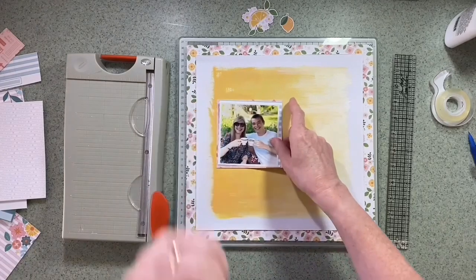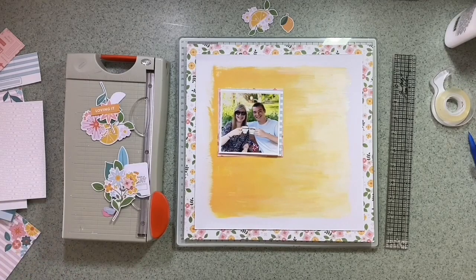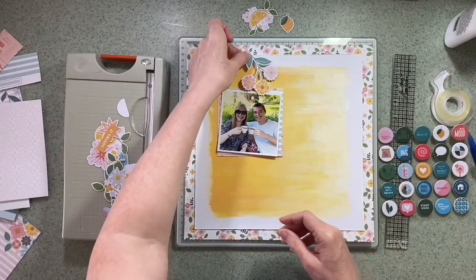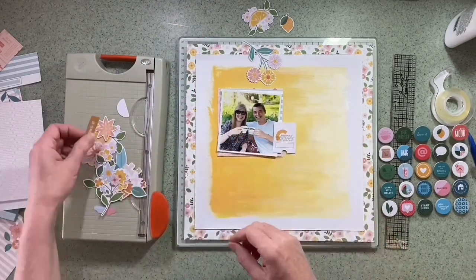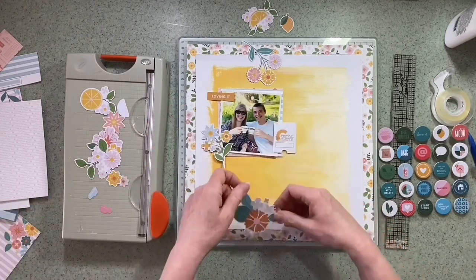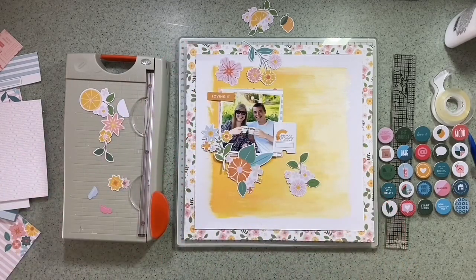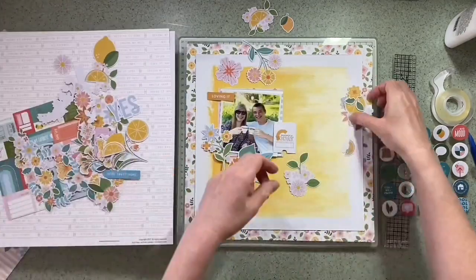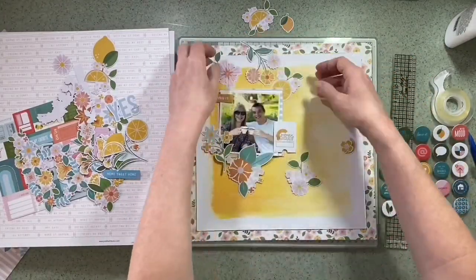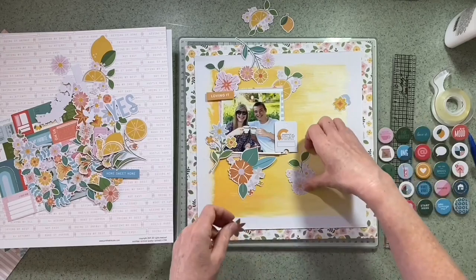Using the six by six paper pad, I cut a couple that I like the colour of to back my photograph. Using the elements pack — which mainly contains flowers and fruit, lemons mainly — I look at doing a cascade above the photo and below, overlapping it as well and coming down the page. There are lots of bits and pieces to choose from: some lovely flowers, all in quite muted tones, yellows, pinks, a peachy orange. I really like the elements and ephemera in this range — really nice choices.